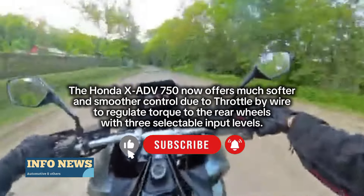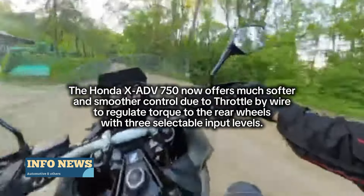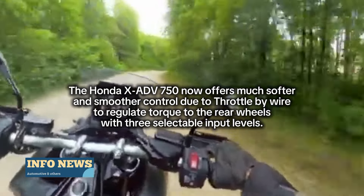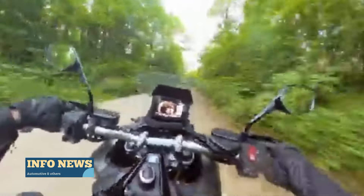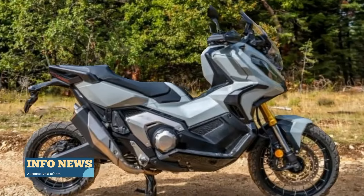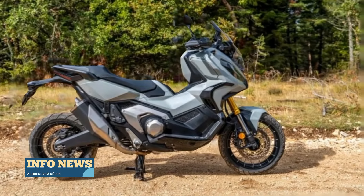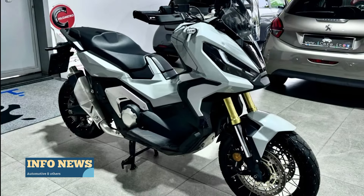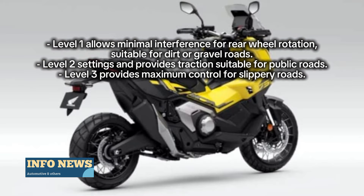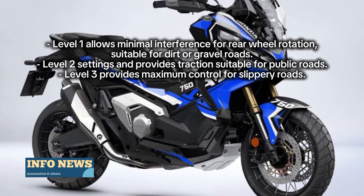The Honda X80EV750 now offers much softer and smoother control due to throttle-by-wire to regulate torque to the rear wheels, with three selectable input levels. Level 1 allows minimal interference for rear wheel rotation, suitable for dirt or gravel roads. Level 2 provides traction suitable for public roads. Level 3 provides maximum control for slippery roads.